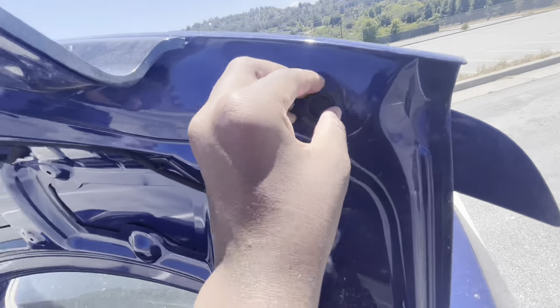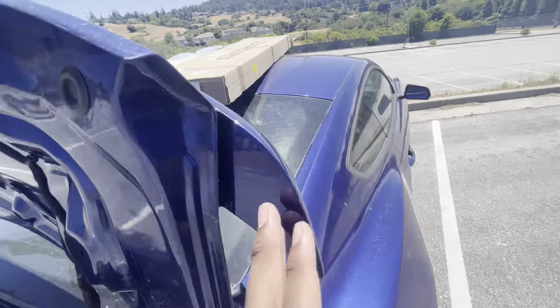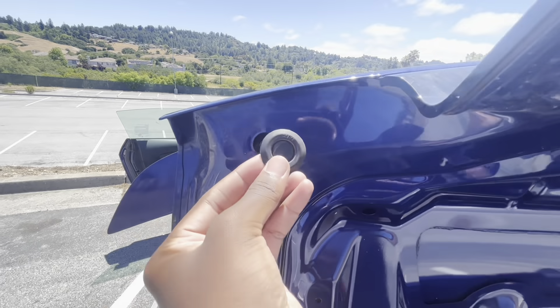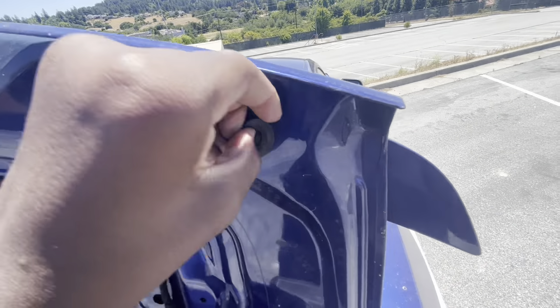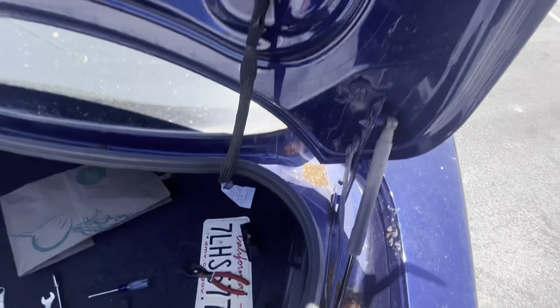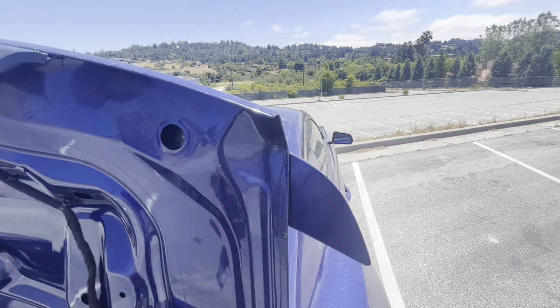Now we need to get into these fasteners here and the one over there, and then we'll be taking this stock spoiler off. For these right here, all you have to do is push in with your thumb and then pull it right out.